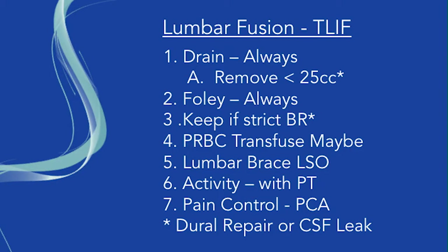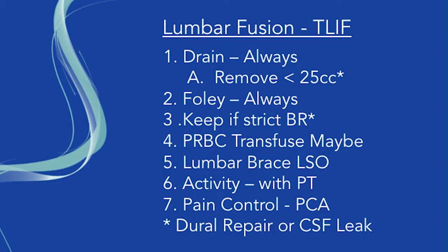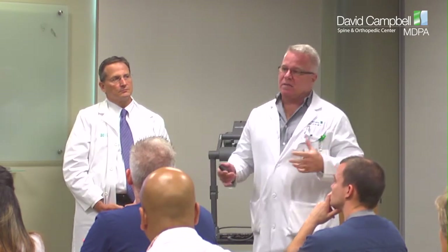For lumbar fusions, there's usually always a drain. Our goal is less than 25 cc — if it's under that, we'll pull the drain. If it's getting more than 25 cc in 24 hours, I'd like to leave it, because otherwise you end up with a hematoma that gets worse, the patient starts bruising, and they're calling the office because their blood is yellow or purple. They always come up with a Foley because we do not want them out of bed until they have their brace. We often send patients to get measured for a brace before surgery, and they should come to the hospital with their brace.